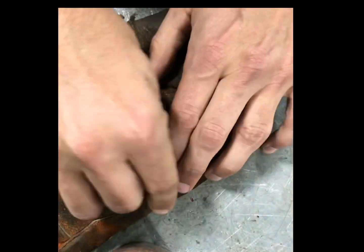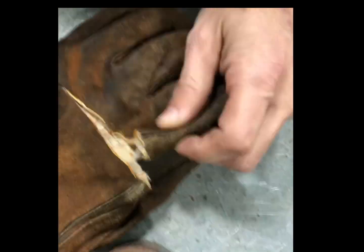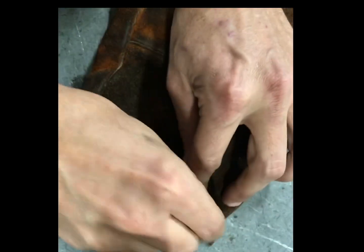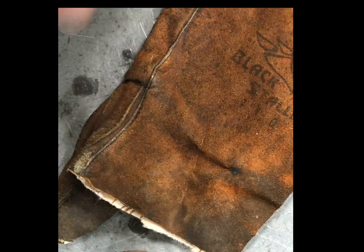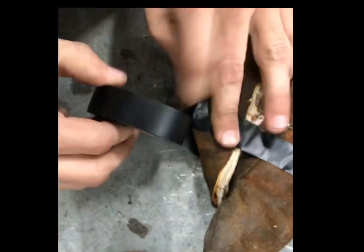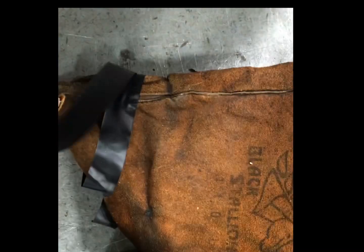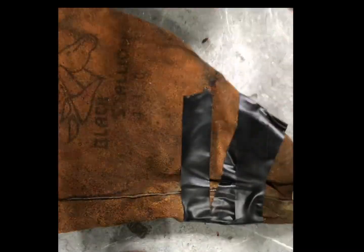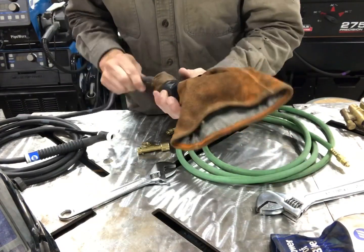So we're going to start with this old glove. I'm going to cut off the four fingers and then put a hole in the thumb. Basically, this is going to be our insulator for the connection between the stinger and the power cable adapter. It's a poor man's insulator, but it works great — you burn up some old gloves, use it for this.